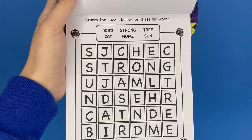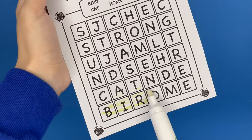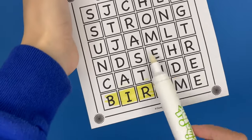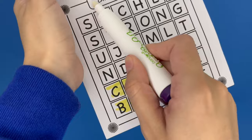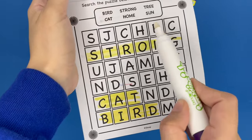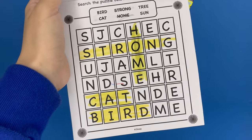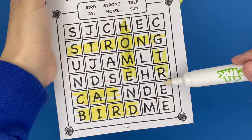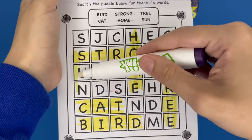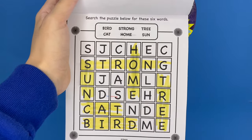We have a word search — find six words in the puzzle below. I love word puzzles. First one is bird — got that one. Next is cat — right here, got that one. Next is strong — right here, going across. Then it's home — I see it going downward. Tree is going downward right here. And the last one is sun, going down right here. So that was really quick and fun. The search puzzle is complete.